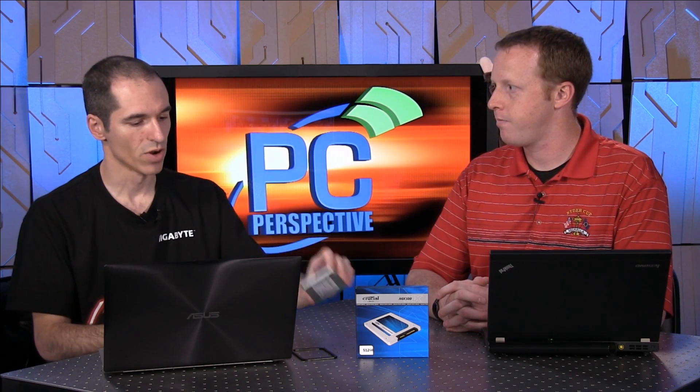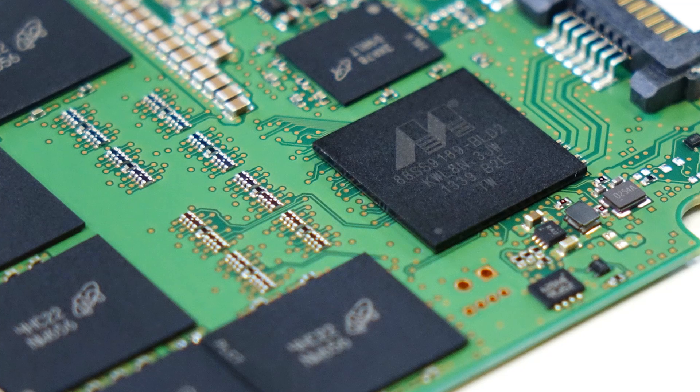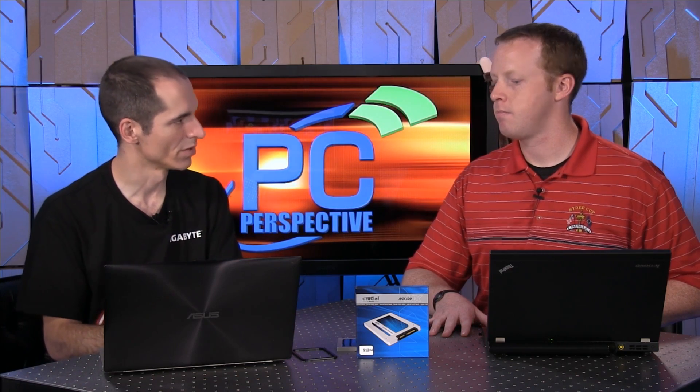So what controller is in this? It uses the same Marvell controller that's in the M550 — it's the Marvell 88SS9189. So the long and short is that's the same controller that's in the other current generation model.